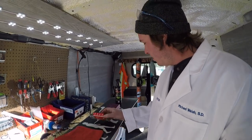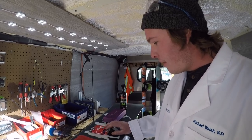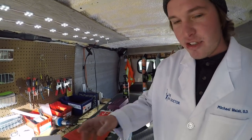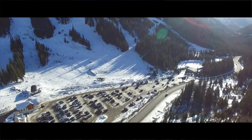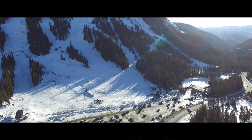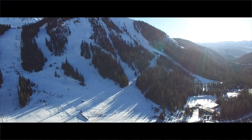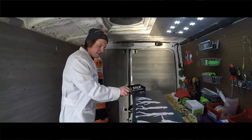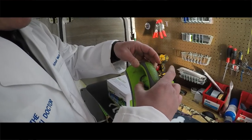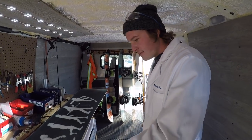All the equipment you could ever need is right there on pearlwax.com, so check them out. I'm gonna show you how to wax the board. Hi Michael, so what's the first step to waxing your board?